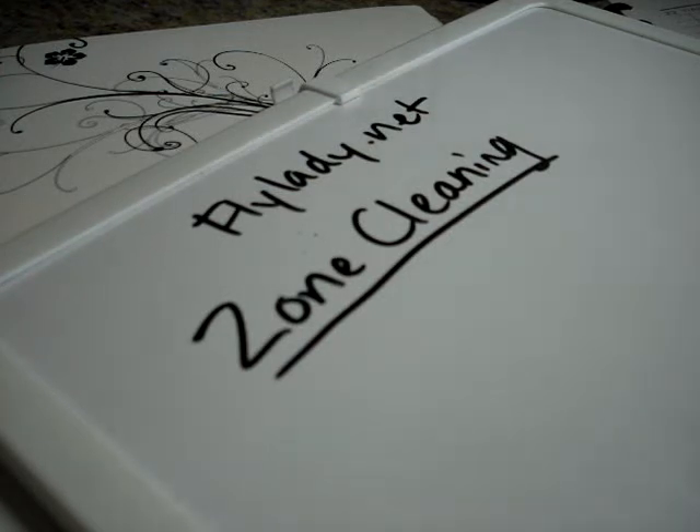Now I want to talk about zone cleaning. Zone cleaning is a deep clean of a very specific area of your home. The beauty of this system is that you do some maintenance and some work every day so that you don't ever have to do a ton of work all at once. We do our routines, we do the weekly home blessing hour, we do zone cleaning so that we never find ourselves having to do spring cleaning or spend seven hours on a Saturday cleaning the entire house. It's just always clean, and if it's starting to seem like it needs cleaning, that will be happening soon because it's built into the system.